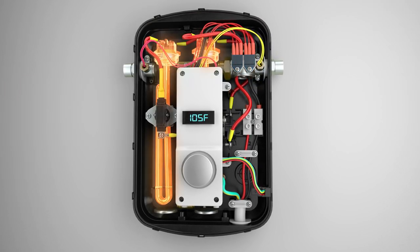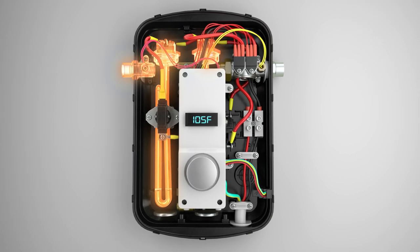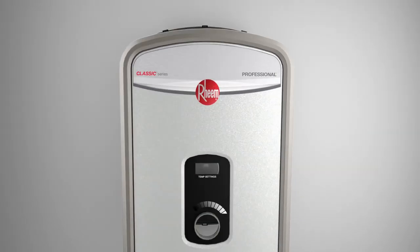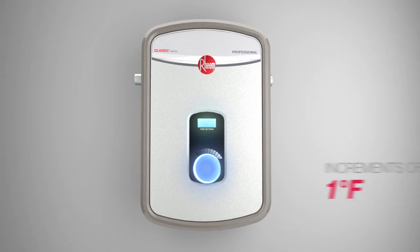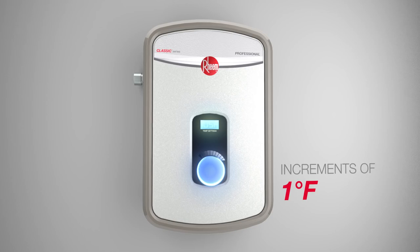Brass tops increase durability and are threaded for easy replacement. The heating elements activate and heat the outgoing water to the desired temperature. An external control with digital display allows easy water temperature adjustment in one degree increments.